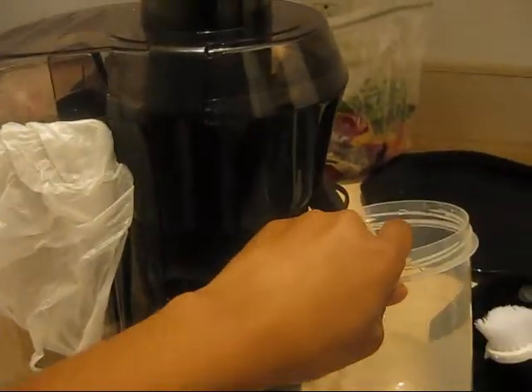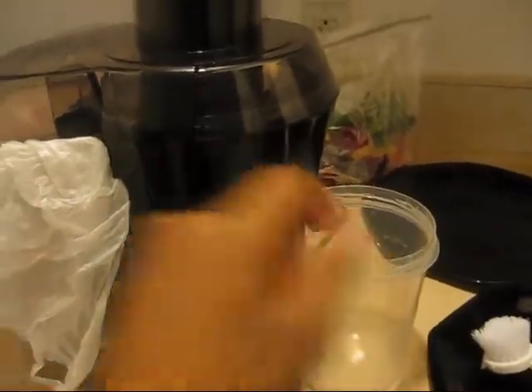You'll see what I'm talking about once I finish juicing. So I put my cup under this part.